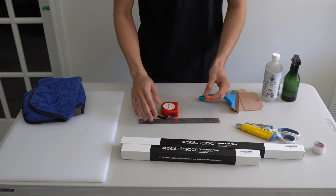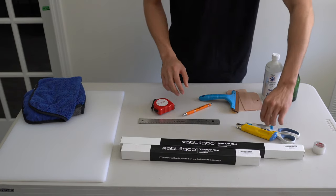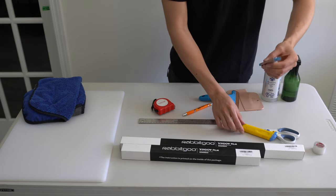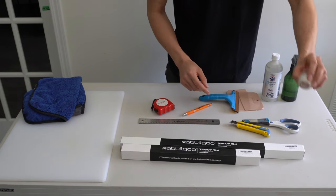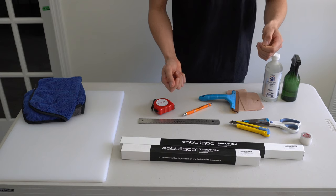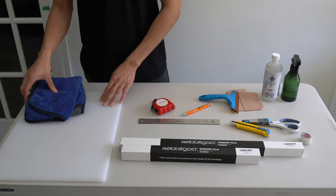You're going to need a pen, a ruler, a tape measure to measure the window, some cutting utensils like a box cutter, a stencil knife, and some scissors. I have some tape to peel off the backing of the window film. Obviously I have the window film itself, something to cut on, and some rags.